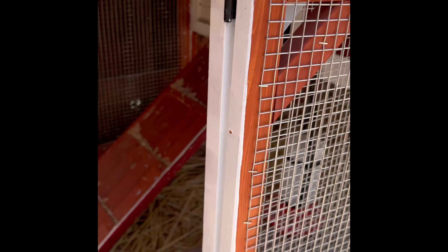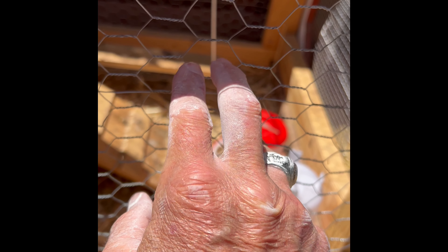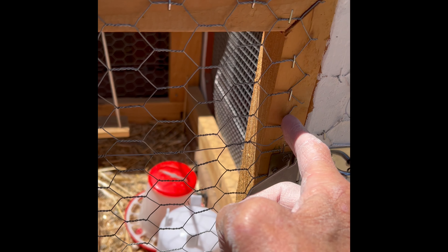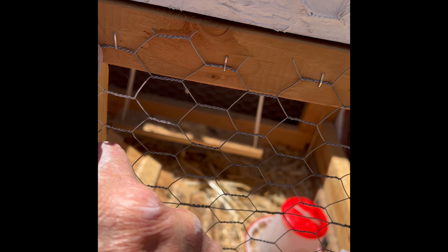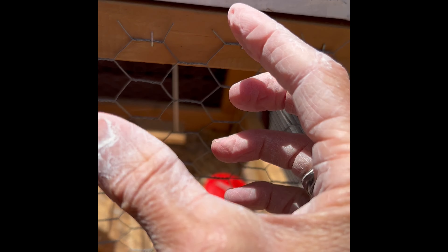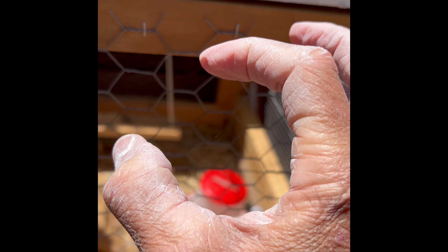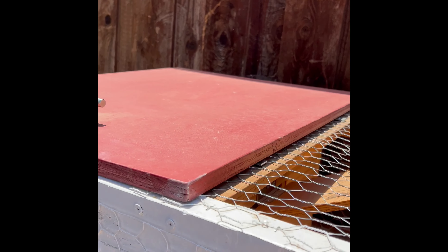We'll show you a couple of simple things. If we close this, we have just this normal hook. A hook like this might work, but you want it under a lot of pressure so an animal like a raccoon is less likely to open it. I have to use a lot of human pressure to get this to shut. That said, it's not enough on its own to stop a raccoon — they have little paws with a thumb-like digit, so they're very dexterous and actually pretty strong.